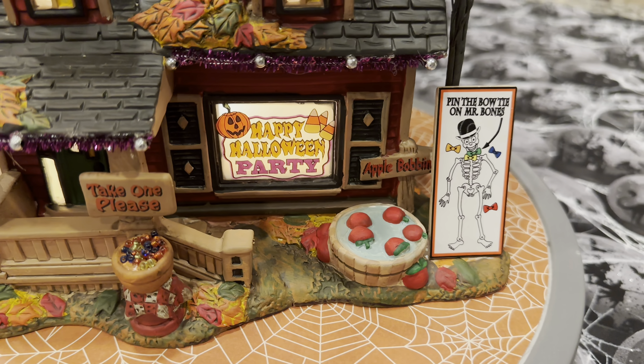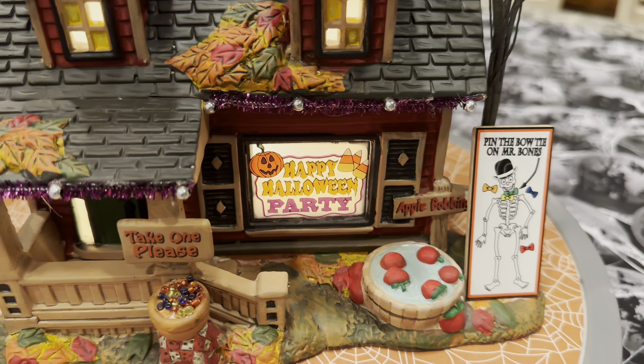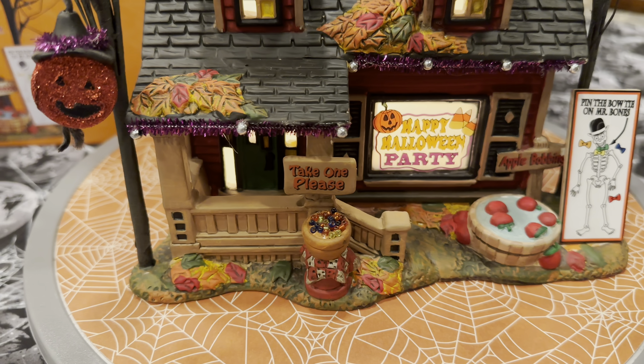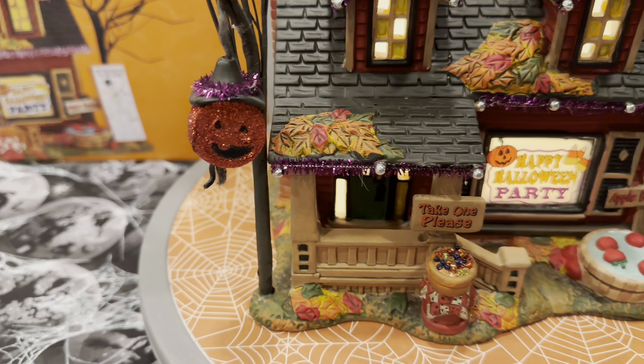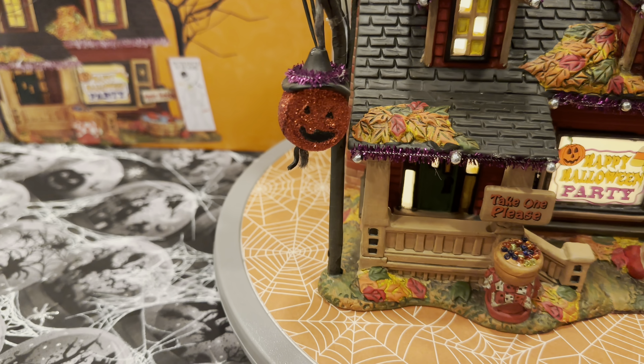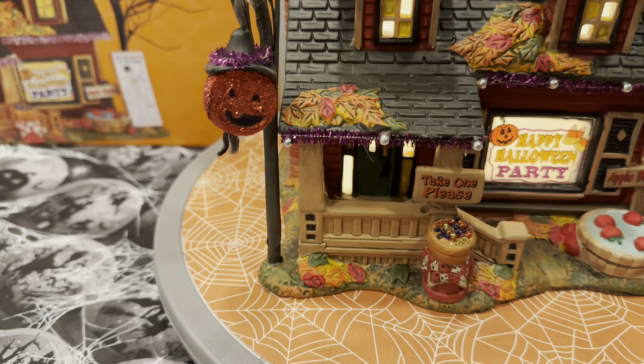They're all about having fun and having some games. They've got some garland with silver balls decorating the outside of their home, and then a big pumpkin that looks like a piñata hanging from one of the trees. So they're all about having good times and having a Halloween party.